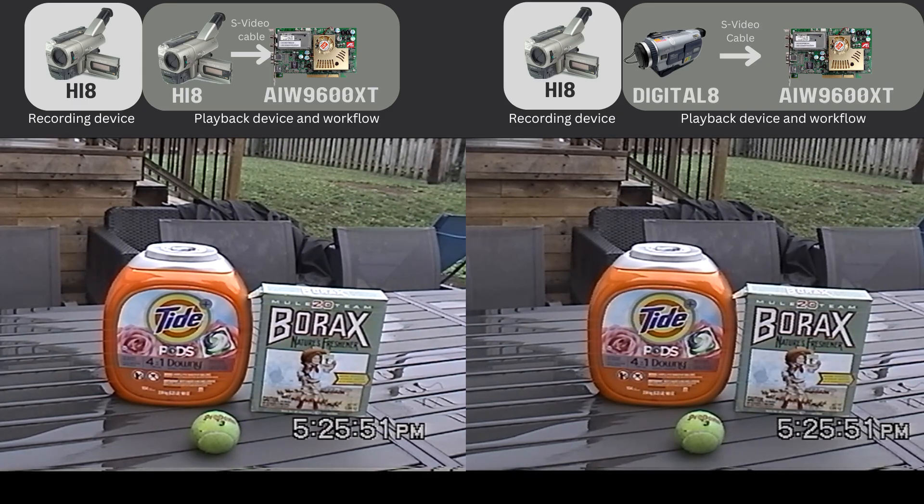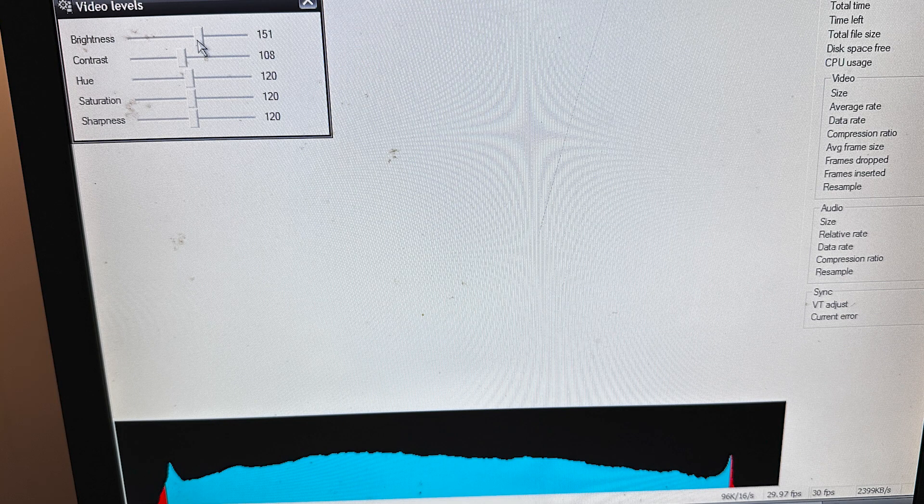Let's get started with this playback. On the left is the Hi-8 camcorder playing the Hi-8 tape; on the right is the Digital 8 camcorder playing the Hi-8 tape. They're both being output to an SD capture device. And you can see in VirtualDub these were the settings I used for both of them — same brightness, same contrast.